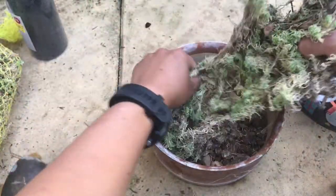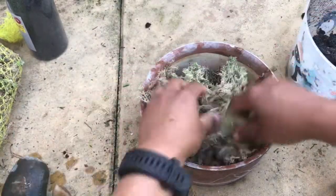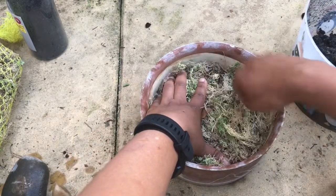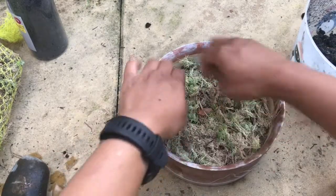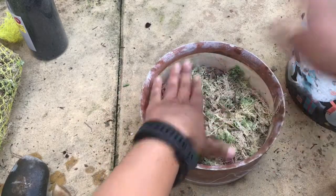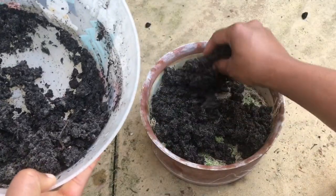Once I've put the grit, I'm going to use sphagnum moss to prevent the compost from seeping into the grit. You can use perforated thin plastic or a mesh with minute holes, but I'm going to use the natural product I have, which is sphagnum moss. That will prevent the compost from seeping into the base layer.